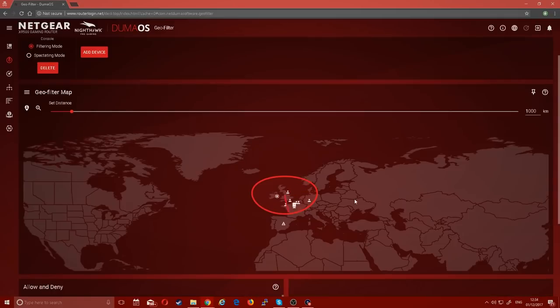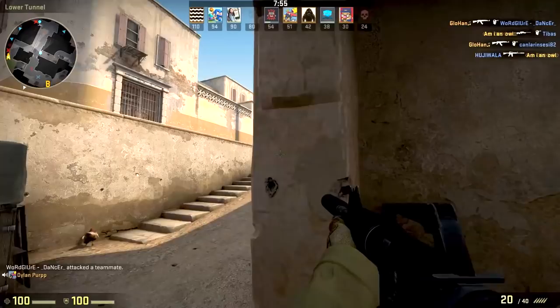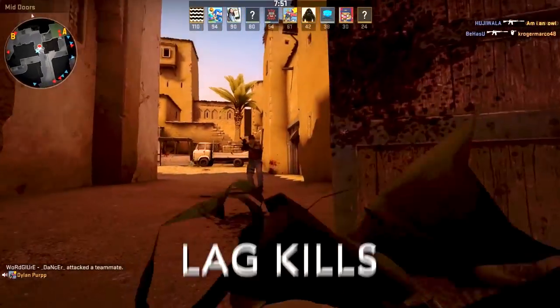On top of that, there's the GeoFilter, which allows you to only connect to servers and players within your region. So if I'm playing in San Francisco, I can actually limit myself so I don't connect to people in New York, because that distance will cause lag — and as gamers know, lag can kill. So a lot of great software features, more than we can mention right now.